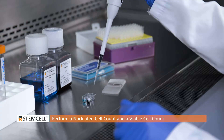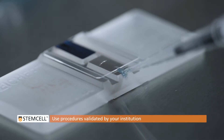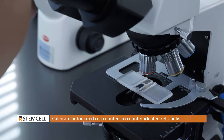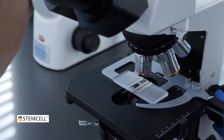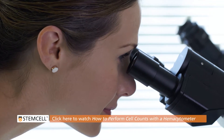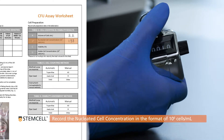You will now perform two cell counts: a nucleated cell count and a viable cell count. Use procedures that have been validated in your institution using either a hemocytometer or an automated cell counter. Ensure that automated cell counters are calibrated to count nucleated cells only — red blood cells should be excluded. Suggested procedures for manual counting methods are shown in detail in our video 'How to perform cell counts with a hemocytometer,' available on our website. Record the nucleated cell concentration in the format of 10 to the power of 6 cells per milliliter on your worksheet.